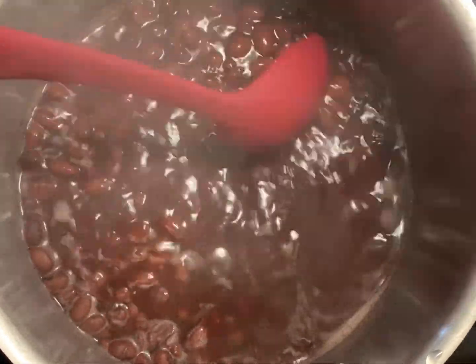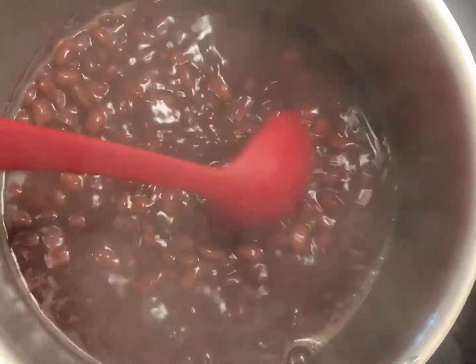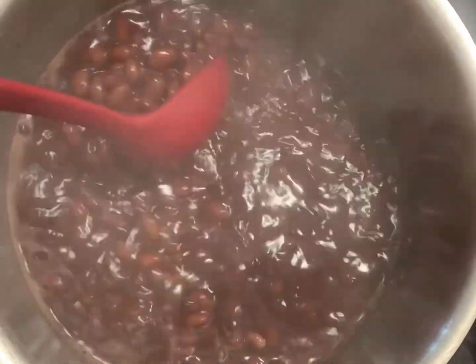I have one bag, which is one pound of red kidney beans soaked overnight. I then allow it to cook in half a gallon of water.